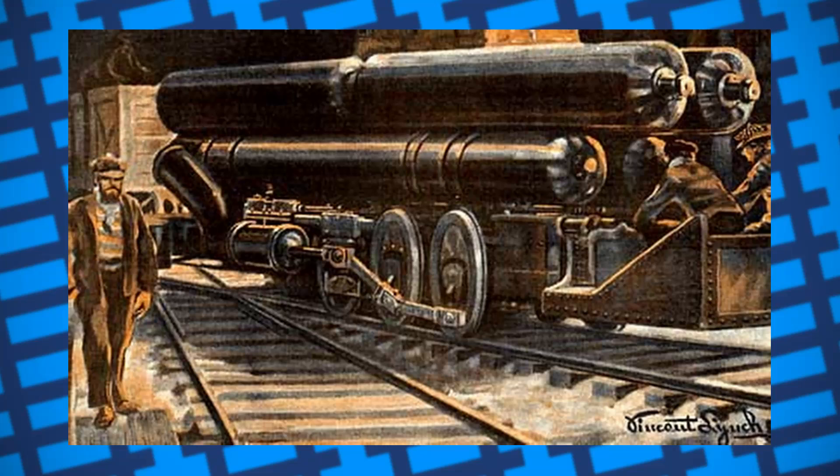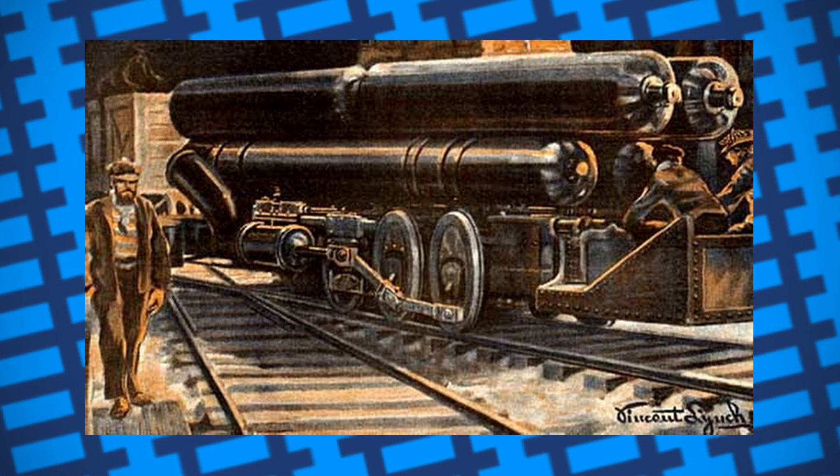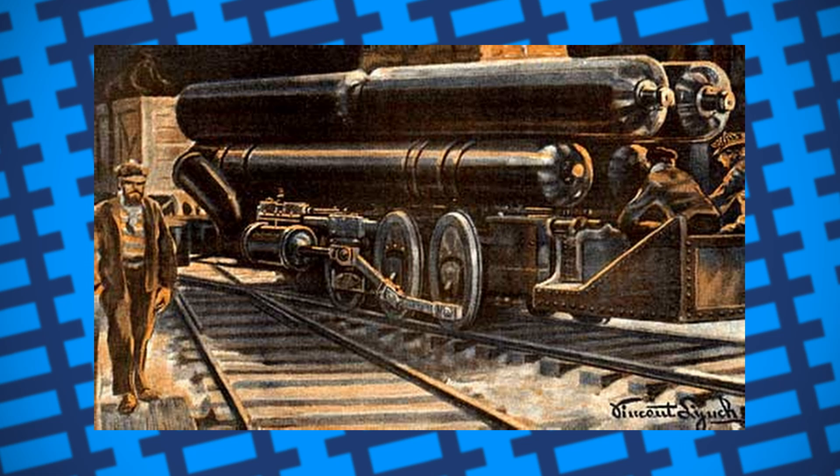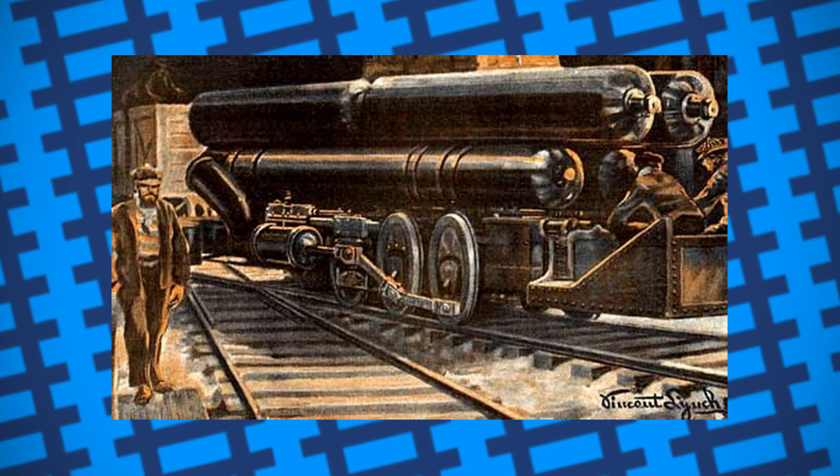With such a drawback, it'd be fair to assume that fireless locomotives were simply a short-lived gimmick design. However, they really weren't. In fact, in many places around the world, they're still being used as shunting engines.